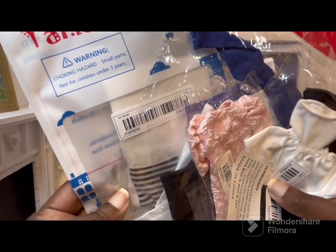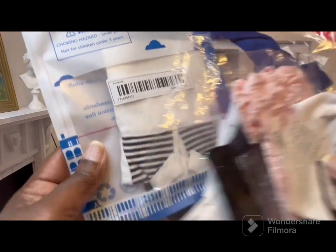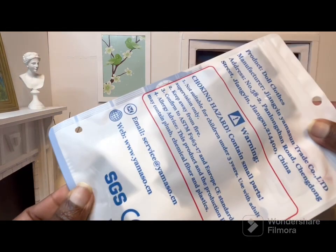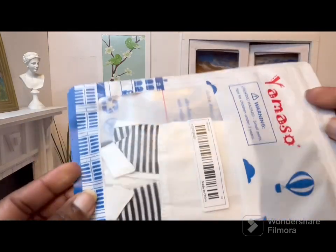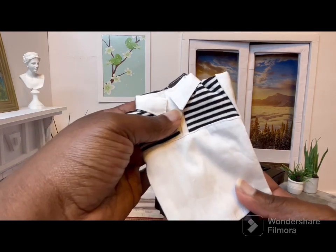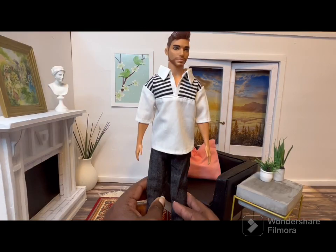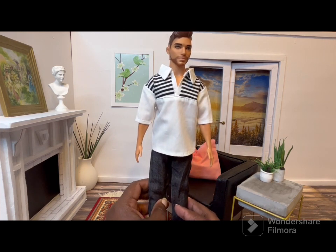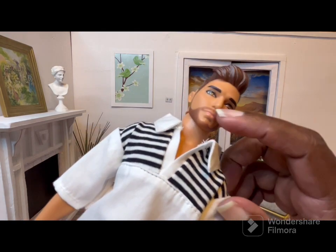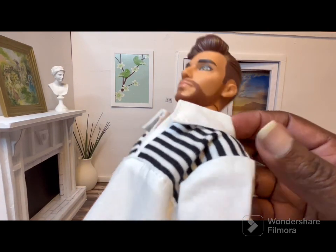Next we're going to go over all of the clothes I bought, and I actually got something for Ken. So let's take a look at that first. This is the Ken doll clothing and it came packaged really nicely. I remembered to write down the seller for this — it was Lucky Town. The shirt is folded around the jeans. I am in love with this outfit. I think it's really good quality. As you can see the shirt has a collar, and there are a little bit of stray threads, but it's not bad. I still think this is very well made.